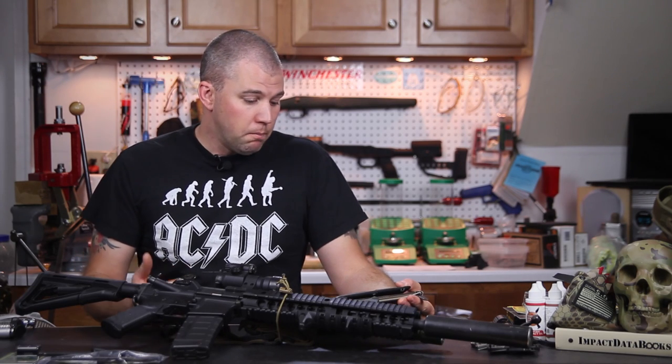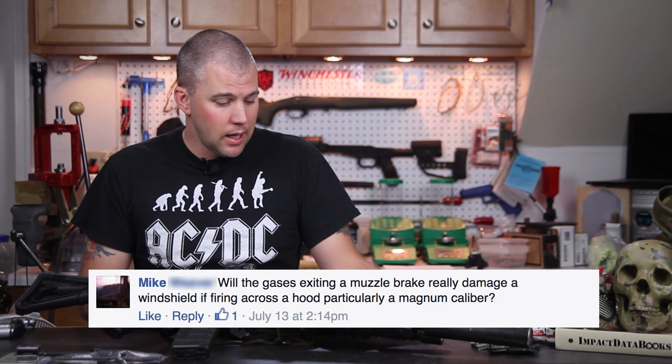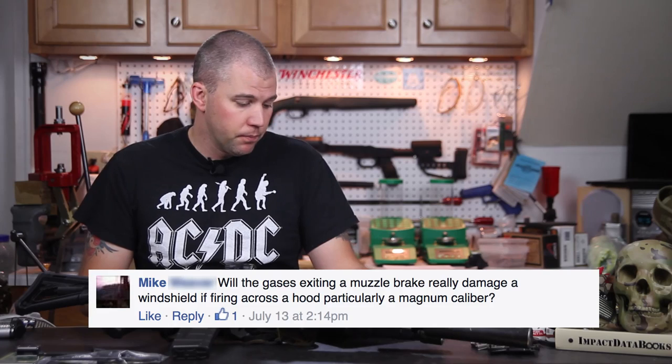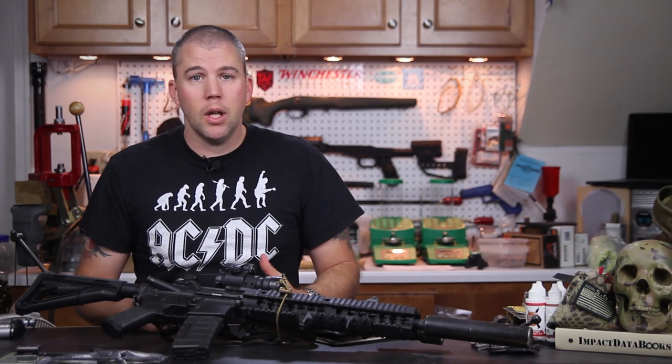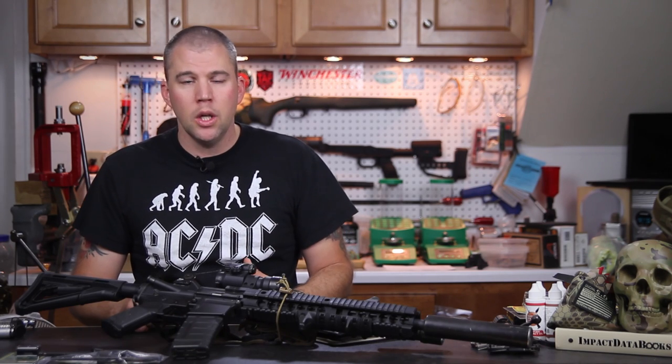Our next question comes from Mike. Mike asks: will the gases exiting a muzzle brake really damage a windshield if firing across a hood, particularly with a magnum caliber? The answer is it really depends. Some rifles and brakes are more vicious than others, and it depends on what angle you're at.